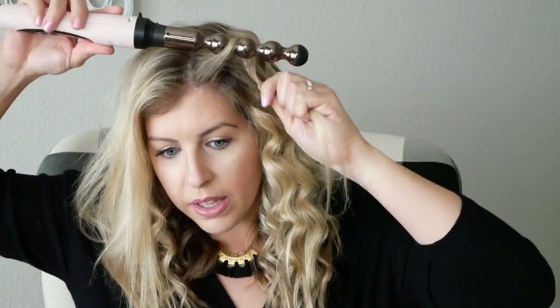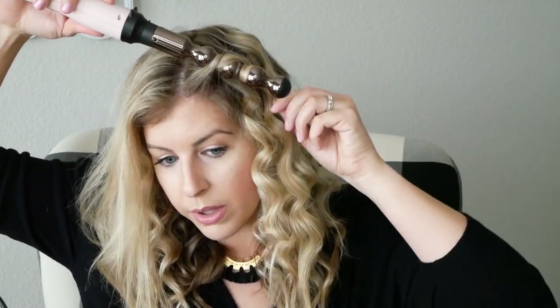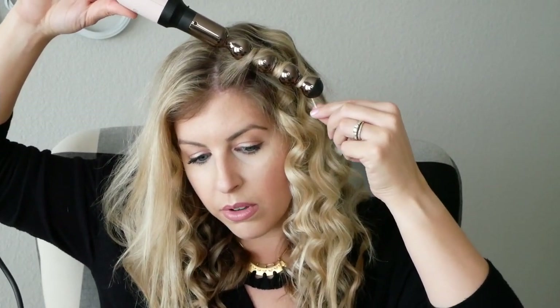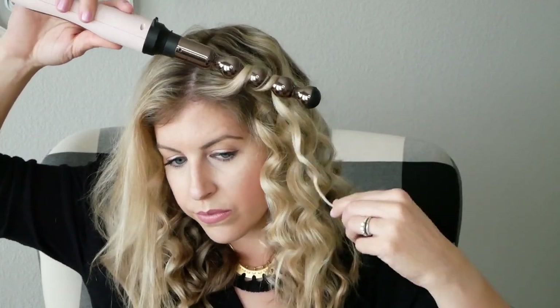For the section right around the front of my face, I never liked those to be super curly. So these I'm going to wrap a little further away from the root and not hold it quite as long, then pull it and just hold it for a second as it cools — that'll help it not be quite as curly as some of the others. You see the difference? See how these curls are more flattened and straight, and these are more tight. Really the thing about this is that you just have to play with it and see what you like.